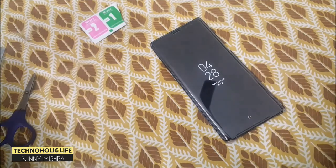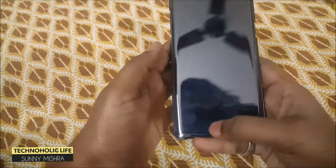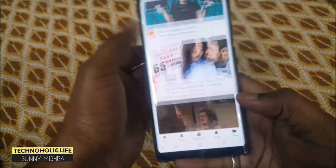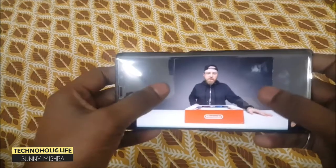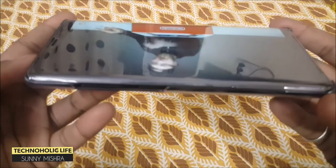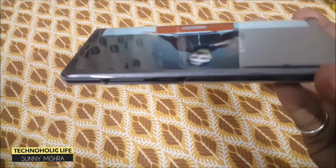Let's see how it performs while playing videos. Let me select a video to play. The tempered glass covers the front camera and the infrared sensor, and both work well — as they are under the tempered glass they will be protected also. Thanks for watching, have a nice day.